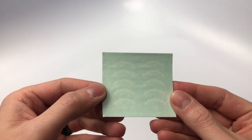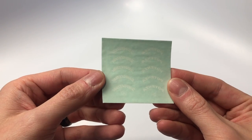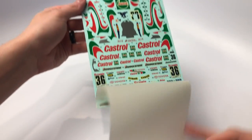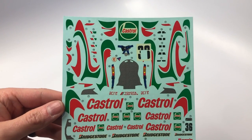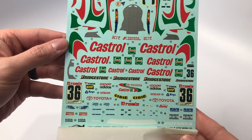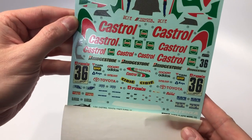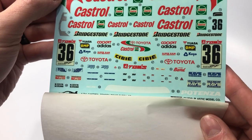Moving on to the remaining stuff in this kit, we start with the dry transfer decals. The decal sheet is a good size for this kit and is tedious to install, with individual decals for each hood louver that have to be aligned just right. There are also many contingency sponsors, carbon fiber for the seat, and the five-point harness as a decal.